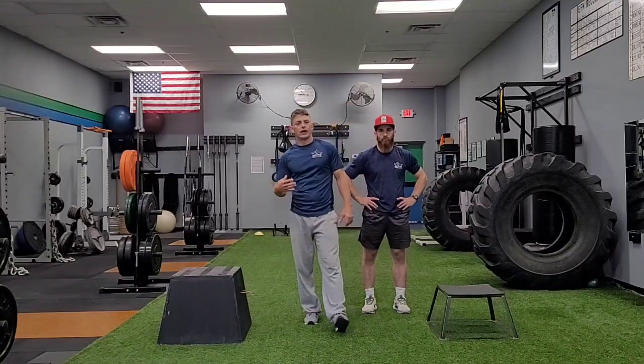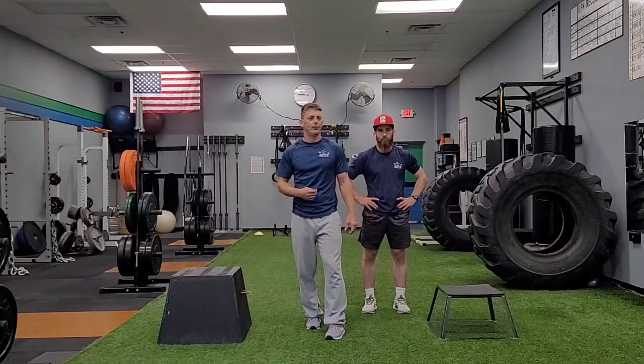Hello and welcome again to another Elite Fitness and Nutrition Exercise of the Week. Today we're going to be talking about the box jump. Now there's a lot to unpack on the box jump, even though it seems like a fairly simple movement. There's quite a bit going on here, and we're going to try to talk about and unpack this.